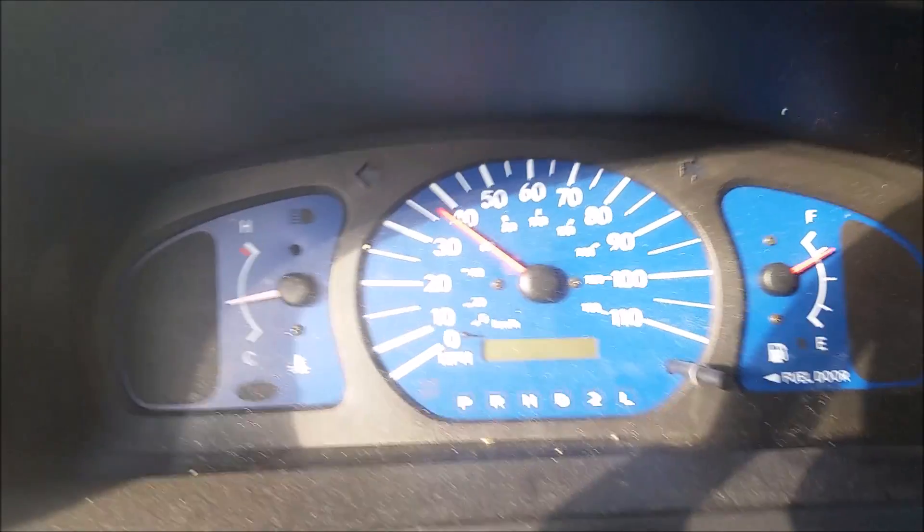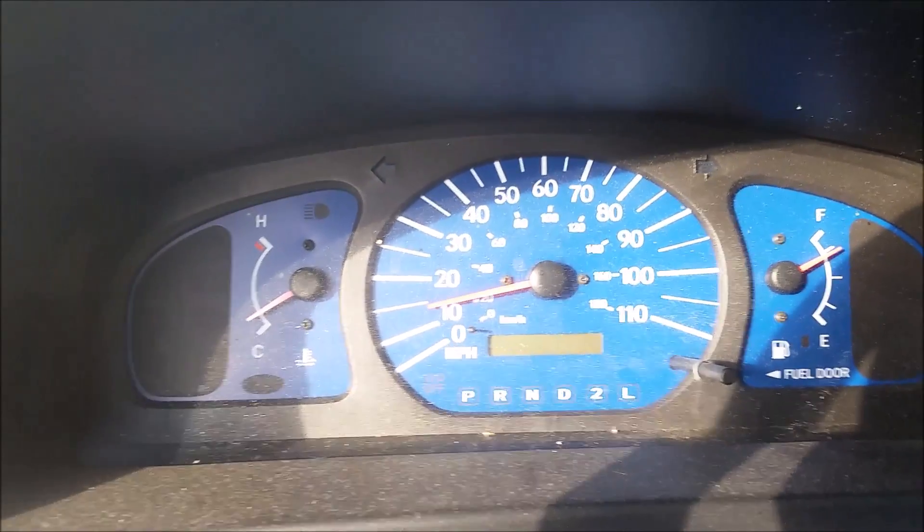There's a car behind me — I haven't let that car pass by yet. Alright, here we go. 40 miles per hour. Let me try the brakes. Yeah, the brakes worked fine.